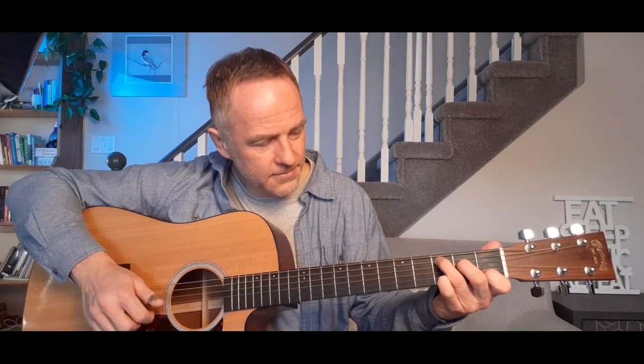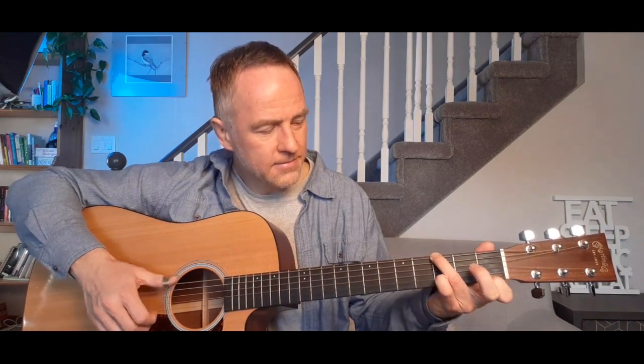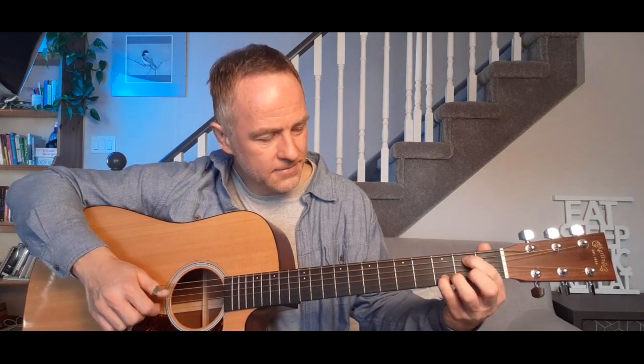And then we're repeating the first section again, and I go to that G chord again, back to C. That's the last section.